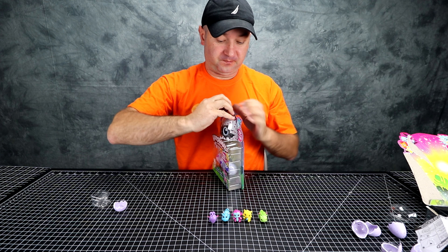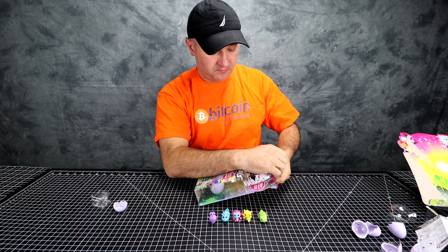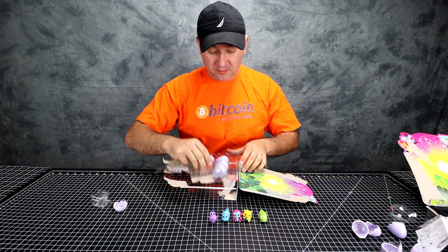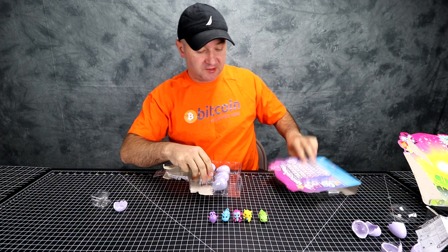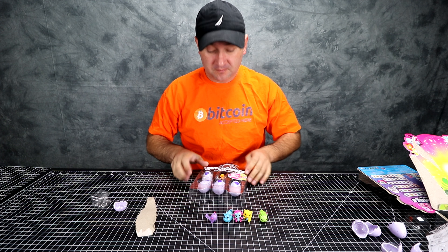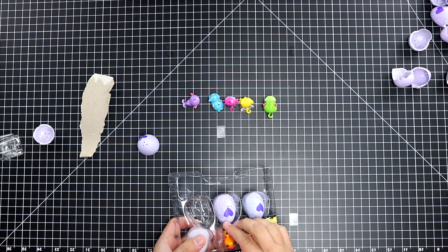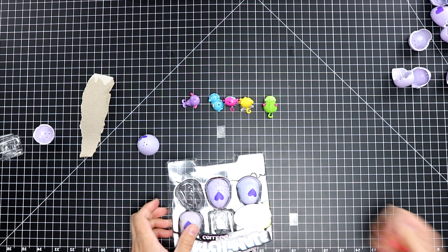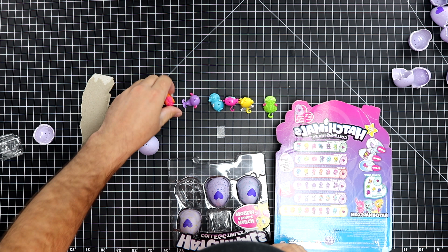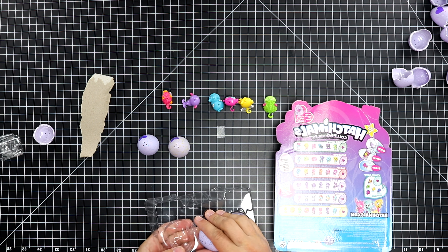Next box. We already know the instructions, so we don't need those. I'll just take this as a guide so we can see what's on there. Take all the eggs, put them on the table.